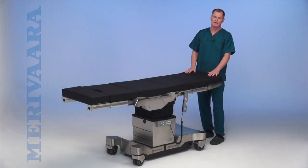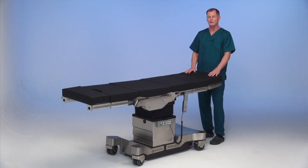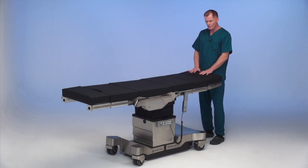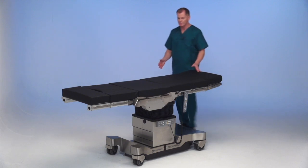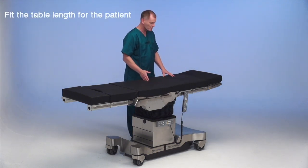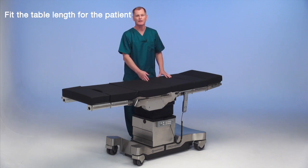Setting up the table for a patient in a lateral position for total hip or nephrectomy, which is removal of the kidney. First thing we're going to do is gauge the patient's length. In this case, we have a short female patient. We want to line her hip up right here for the kidney flex.